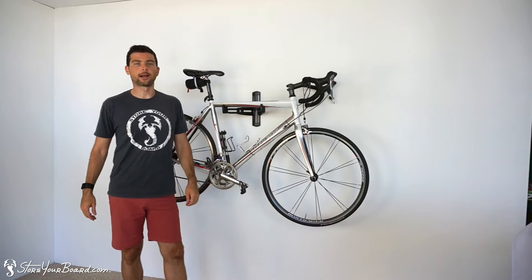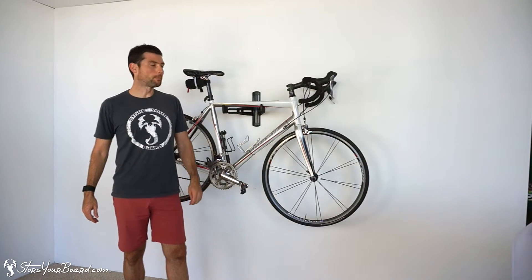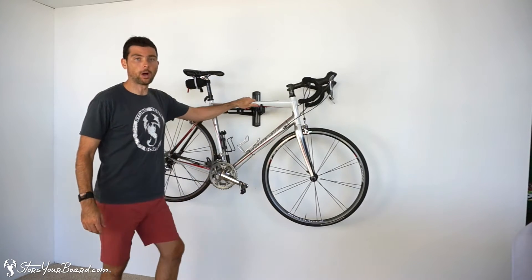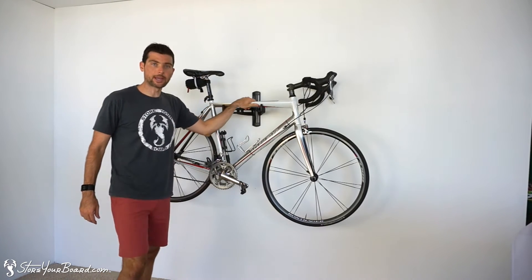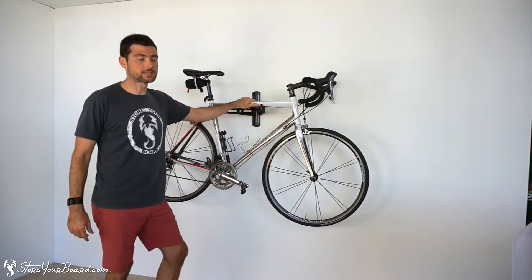Hey, this is Josh with StoreYourBoard.com, here today with the Steel Fight Wall Rack. Right here on the wall, very, very solid, simple rack to store your bike in your garage, in your house, in your basement, wherever.